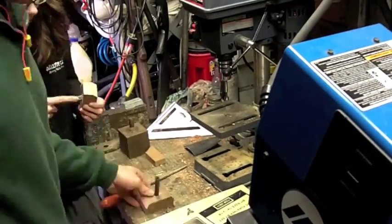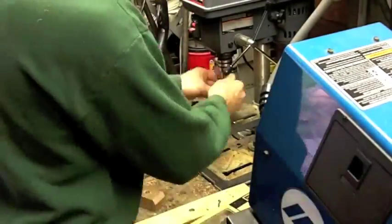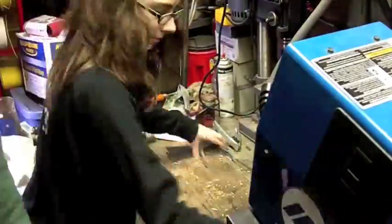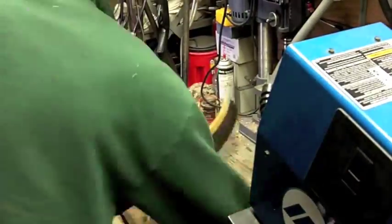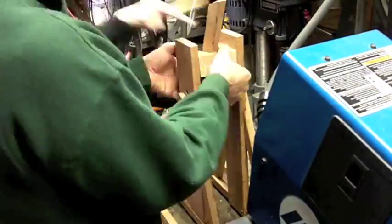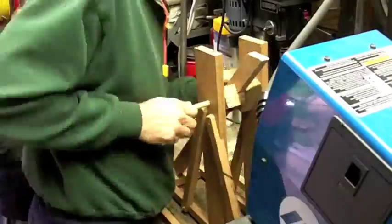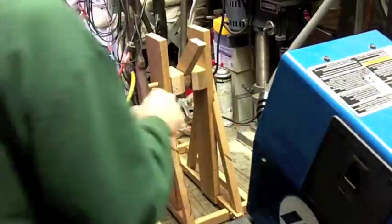I'm starting to help her do the sanding and filing because her fingers are feeling pretty sore at this point. I felt sorry for her a little bit. Look, she's cleaning up — bet you can't translate that into cleaning up her bedroom, but what are you going to do? There are the blocks — that's the way the blocks worked out. Let's go ahead and put this thing together.